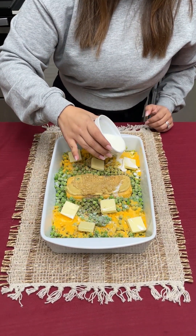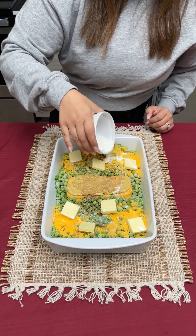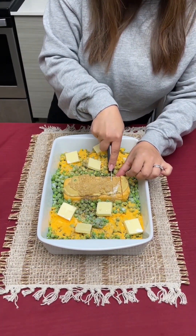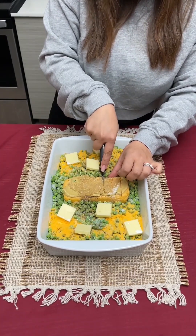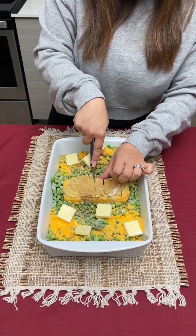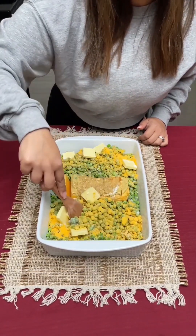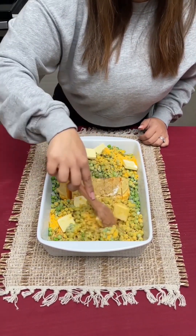I'm taking some milk and I'm just going to pour it all along the top there just like that. Then you're gonna go in with a knife and cut your Velveeta cheese into nice size slices. I'm just gonna take a spoon and mix it all up — try and get all of that cheese sauce mixed in.